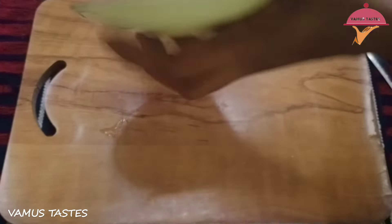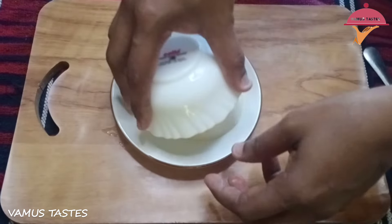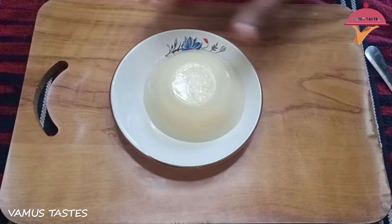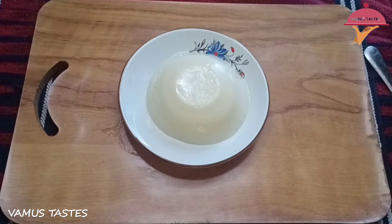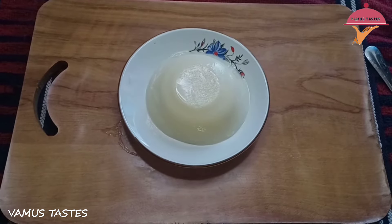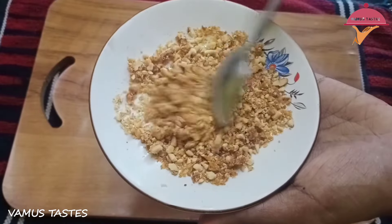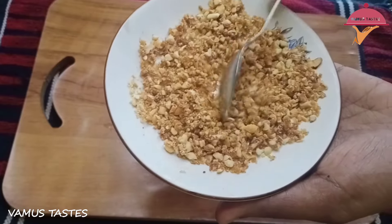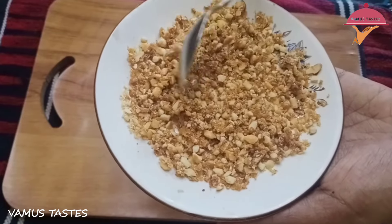If you do not do it, you will need to remove the mold. You will need to remove the mold from the pot.